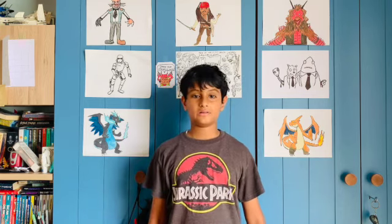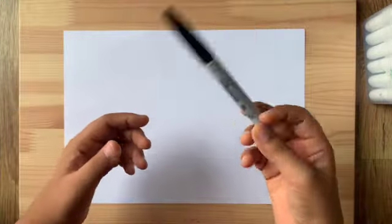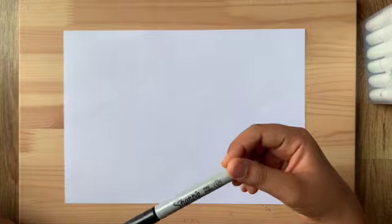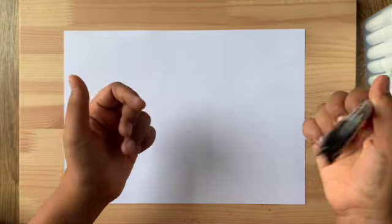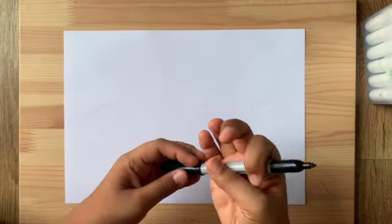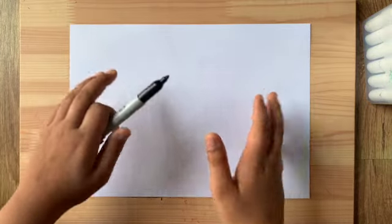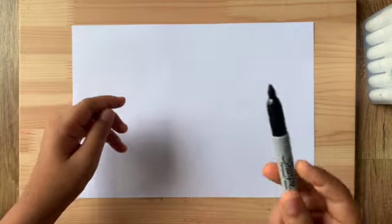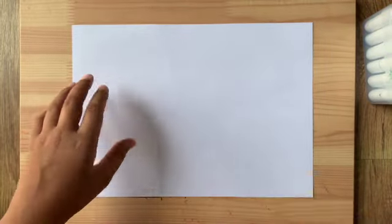So we're gonna start drawing the Black Pearl today. I'm gonna use a Sharpie marker, but you can use whatever you want. I'm really excited for this one because I love Pirates of the Caribbean — it's one of my favorite movies, and the Black Pearl is a really cool ship.